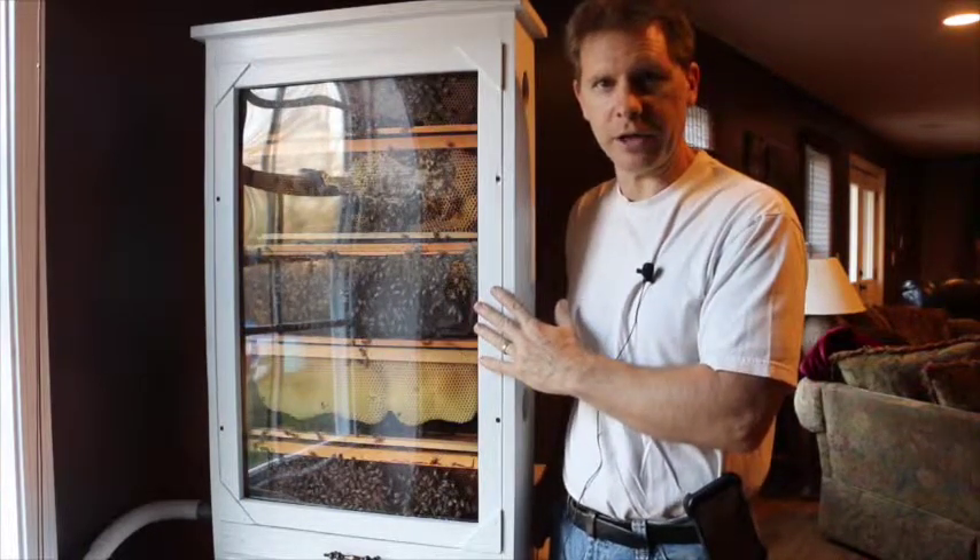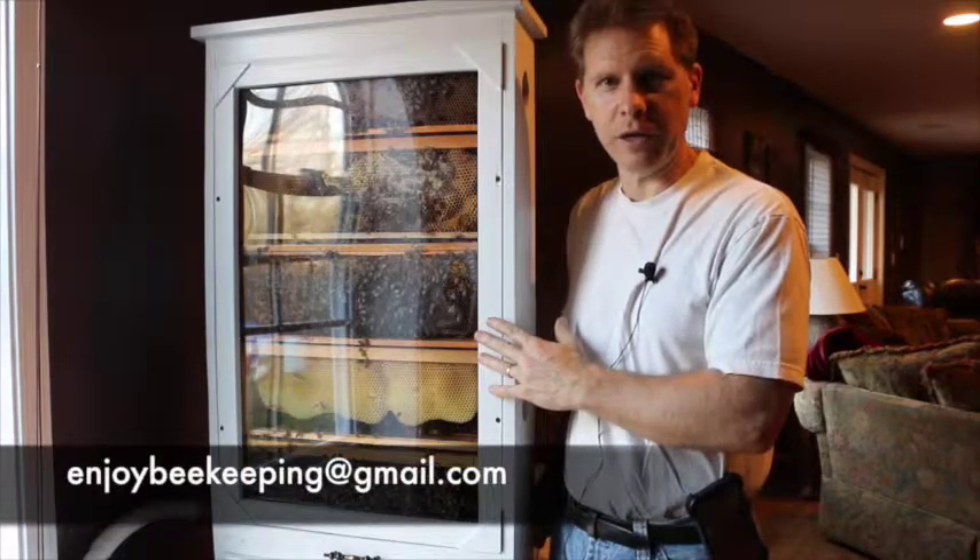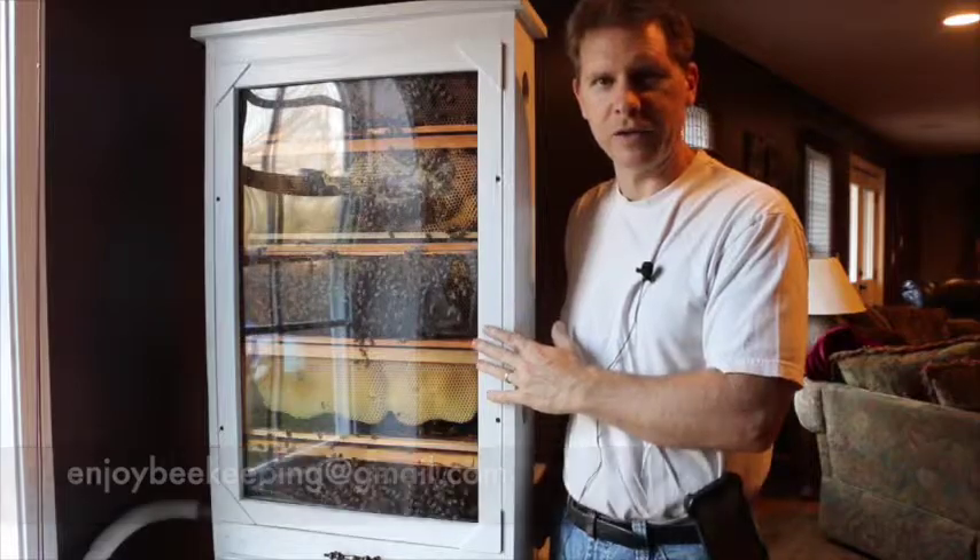I hope that you can make it down to check it out, and feel free to send me an email. Let me know your thoughts. Enjoybeekeeping at gmail.com. See you next time, folks!